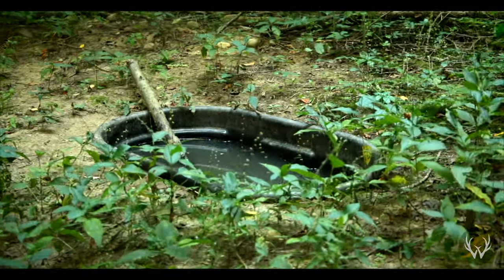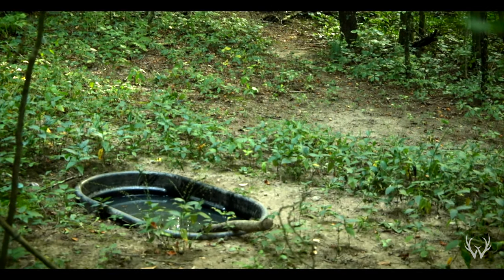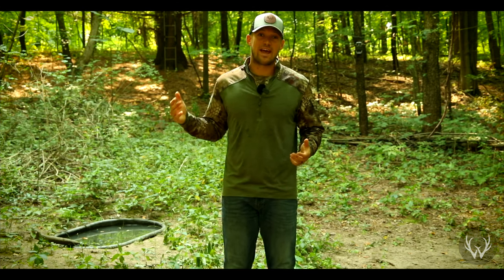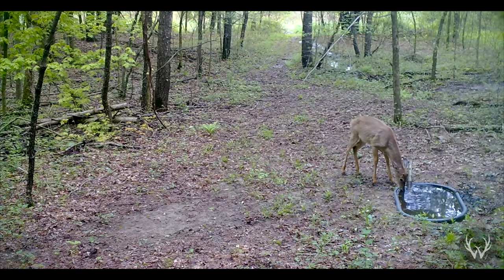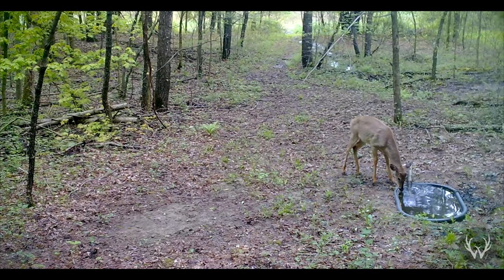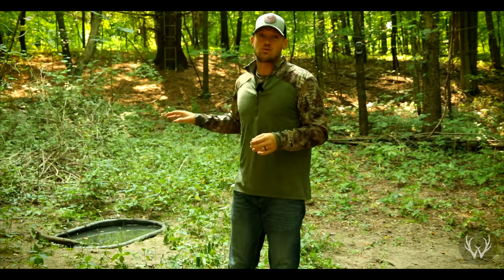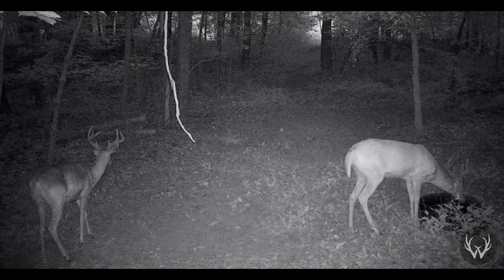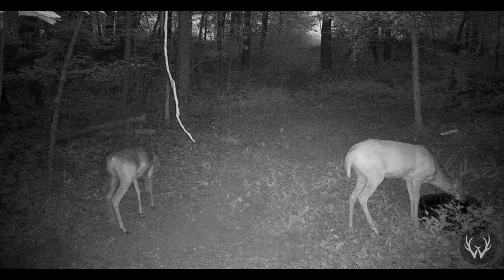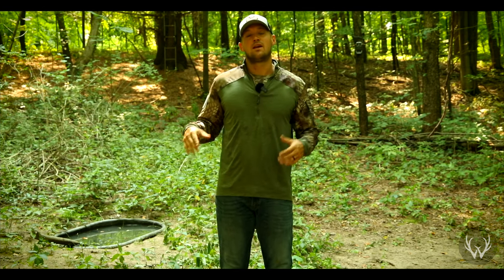Another thing you want to watch out for with your waterholes is the water level. This waterhole right here is a 110-gallon stock tank, and for the most part it stays filled up by the rainwater. But this year in Southwest Michigan, we haven't really had a whole lot of rain since about mid-June. It's late August right now, so we've gone over two months without significant rain. That significantly reduced the amount of water in this waterhole, along with the natural water sources surrounding the property. Because everything is dry right now, this waterhole is getting a ton of use. We have a camera over my left shoulder, and when we review the pictures and videos, the deer are here almost every single day getting a drink in the morning and in the afternoon. With the combination of no rain and constant use, the water level was very low, so we needed to fill it up.